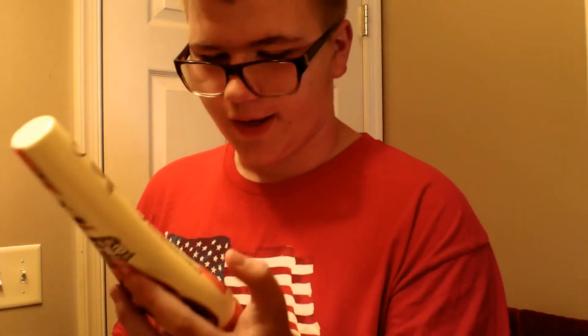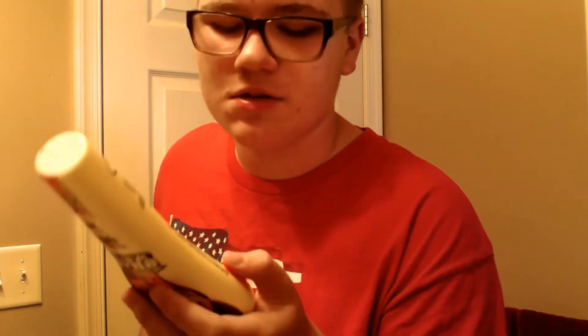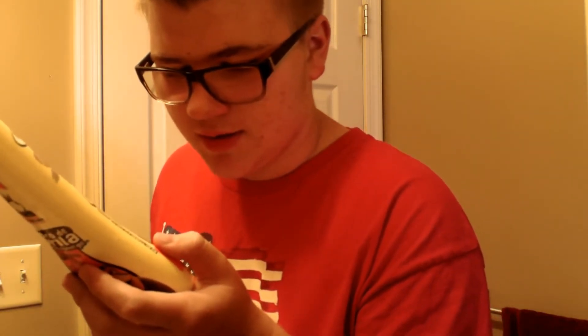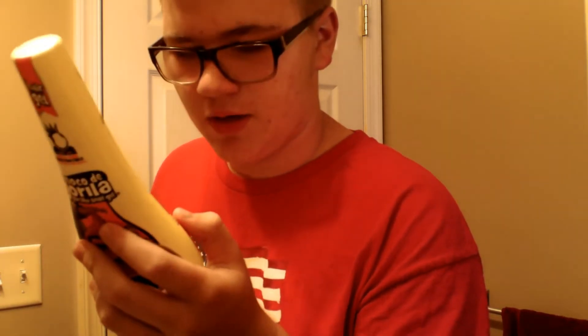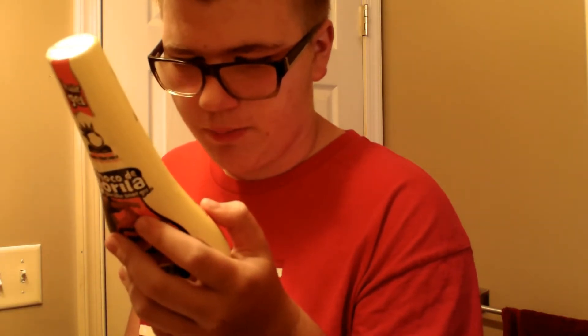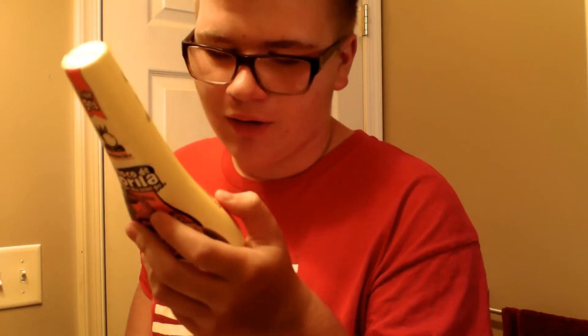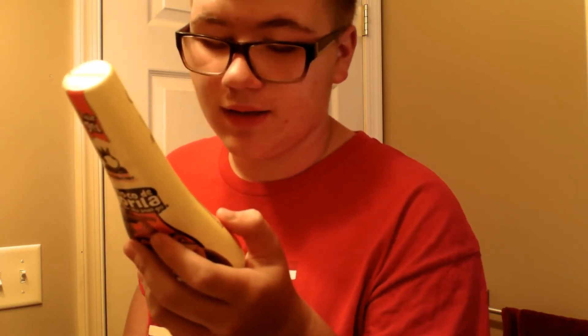Honestly I don't think this stuff is great for you given the amount of chemicals in it. There's a caution label — it says do not ingest and avoid eye contact. The ingredients include water, PVP, alcohol, PEG-150, sorbitol, and hydrolux. But the only good thing about this stuff is it holds my hair up all day.